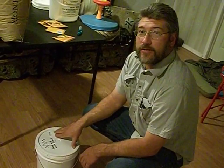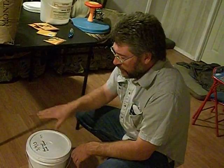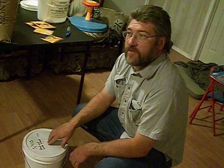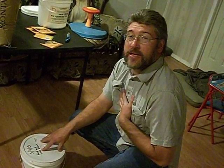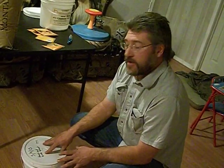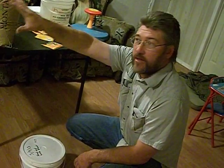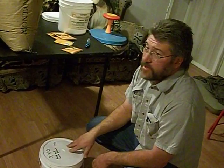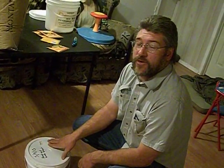I probably will never open this bucket. It'll probably be something I haul around with me for the rest of my life and never ever have to open. But what this does is give me security. I know that in the event that I lose my job, or in the event that there's some sort of natural or artificial catastrophe, I have food for my family. Making sure that no matter what happens my family is taken care of — that's the most important thing. It's kind of a scary thing to think that maybe in America that might happen someday, but it's already happened all over the world, and it's probably just a matter of time before it happens in the United States.